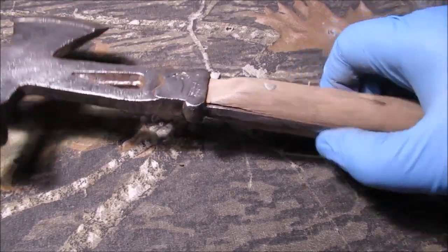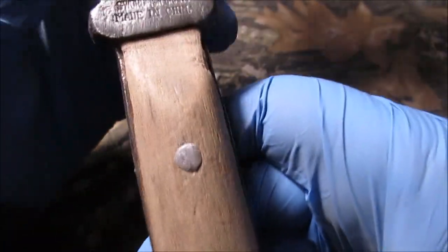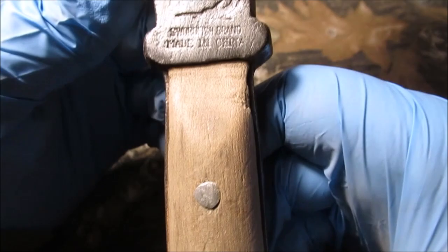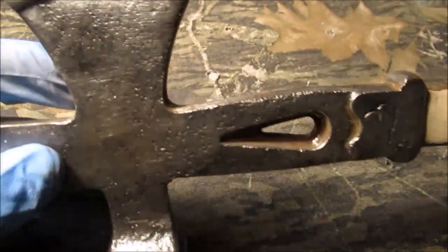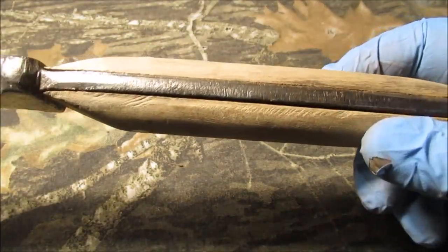Okay, we don't have a rare antique, but it could be a collectible. I'll take a picture of it — Swordfish brand, has a little swordfish on there, made in China. This could be one of the very first imported Harbor Freight tools. Of course I'm joking — if anyone's found something on the internet, let me know.